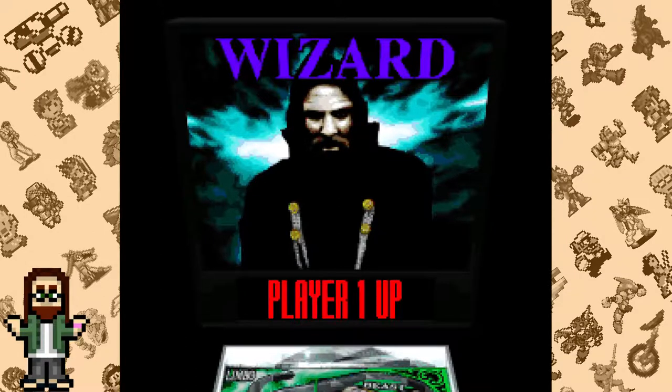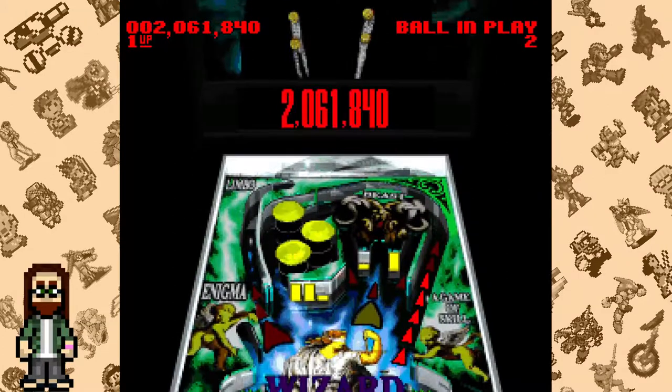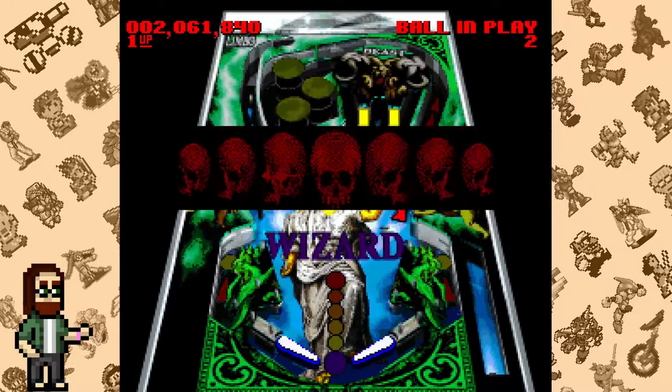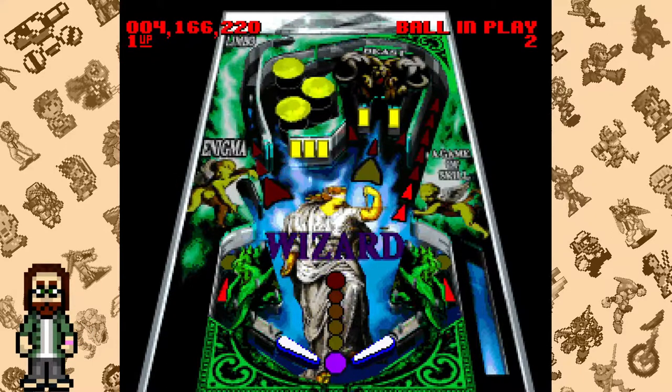And that's really the crux of the problem here. I understand that no SNES game is going to compare to the authentic pinball experience. It can't capture that feeling of standing at a physical machine hammering away at the flippers while the song you picked plays on the jukebox. But the least it could do is try to offer tables that at least match those that came out in the era it came out in. If it did that, then I could be more forgiving of it, but it doesn't.